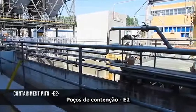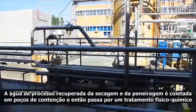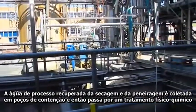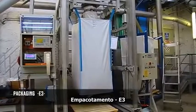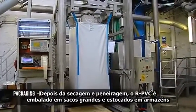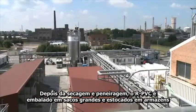Containment pits E2. The process water recovered during the drying and sieving step is collected in containment pits, then it undergoes a physical-chemical treatment. Packaging E3. After drying and sieving, the RPVC is packaged in big bags and stored in a warehouse.